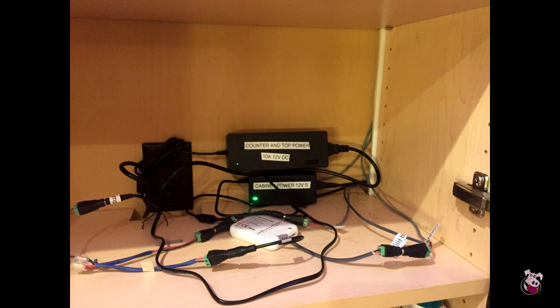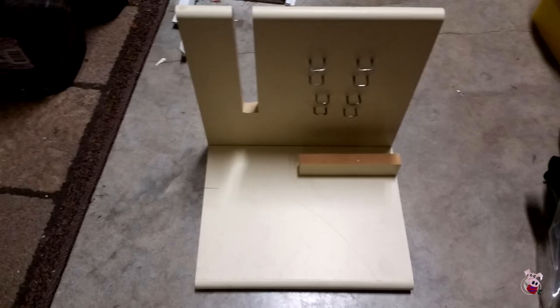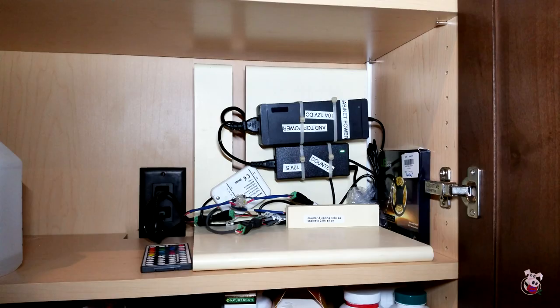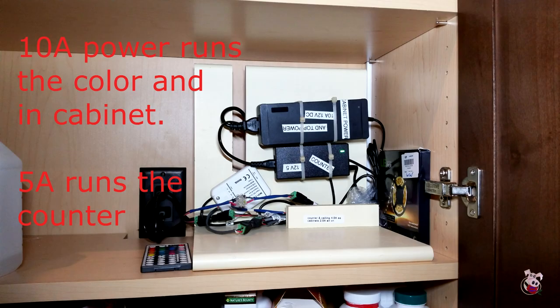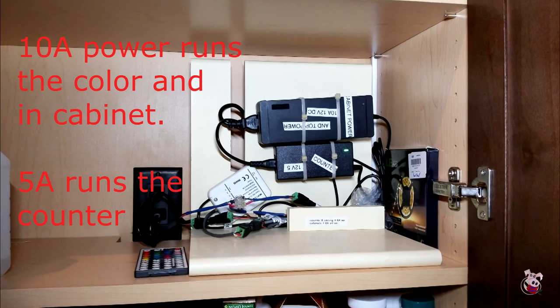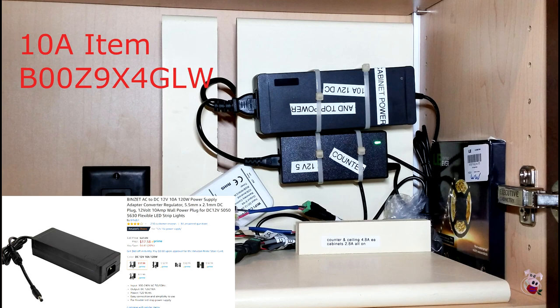Leaving a pile of power supplies on a shelf looked rather unattractive. To help manage that, we made a power supply management location by screwing one board onto another, cutting a slot into it, leaving a gap in the background to hide wires behind it, and putting a short board in front so connector wires can be hidden behind that. We put some nails in and zip-tied the power supplies on. You could also use Velcro double-sided tape to accomplish the same thing.